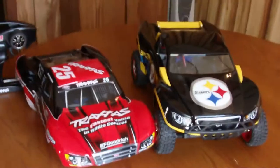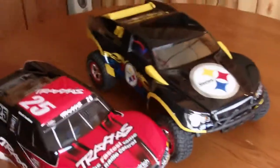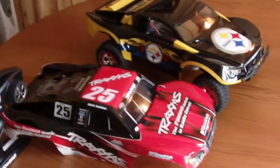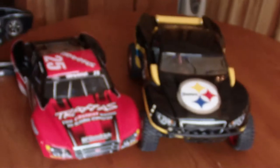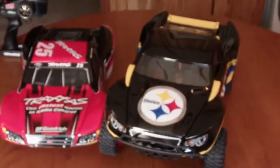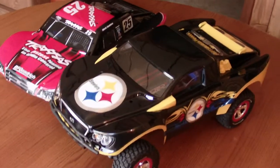I'll probably make a couple of videos, probably not with the Steelers body on it because I like it — it's something I may hang on the wall. Should get a video up maybe within a couple of days; got to figure out the work schedule and everything like that. Hope you guys enjoyed this, talk to you soon.